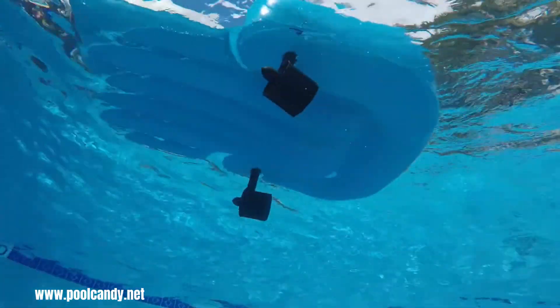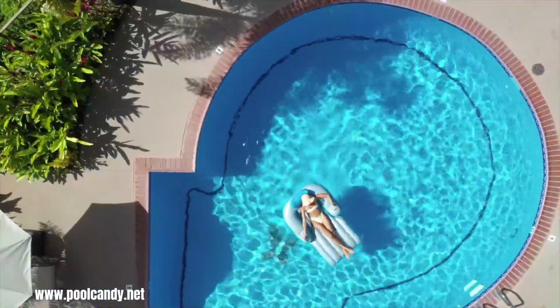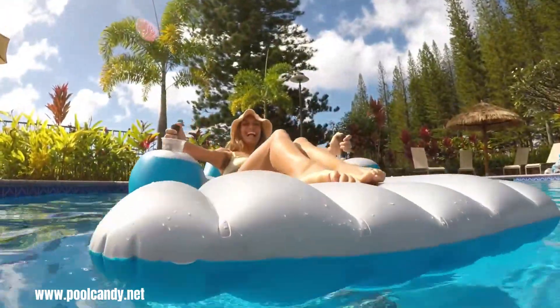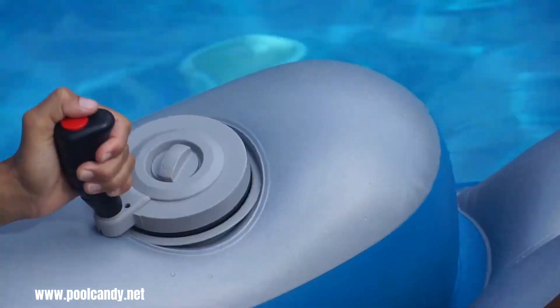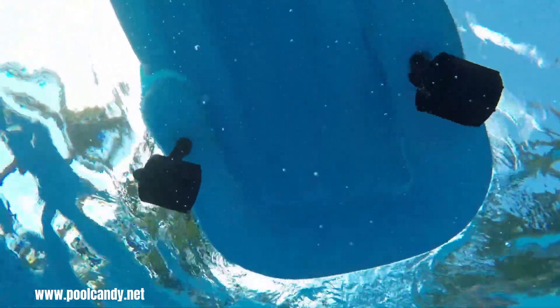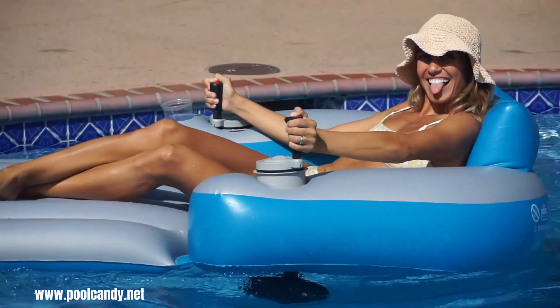These loungers often have simple controls, such as a joystick or buttons to steer and adjust speed. The Splash Runner is designed to be easy to assemble and inflate, making it a convenient option for pool owners. It's a great choice for those who want to enjoy the pool without the physical exertion of swimming or paddling, or simply enjoying the sun.